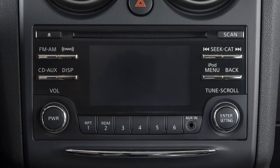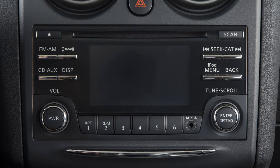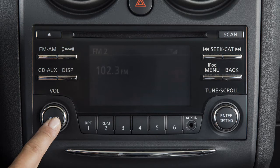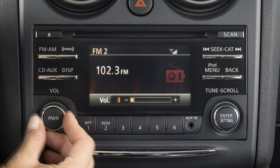This is the control panel. Audio functions will appear on the color display. Press the volume on-off control knob to turn your system on or off. Turn the knob left or right to adjust the volume.